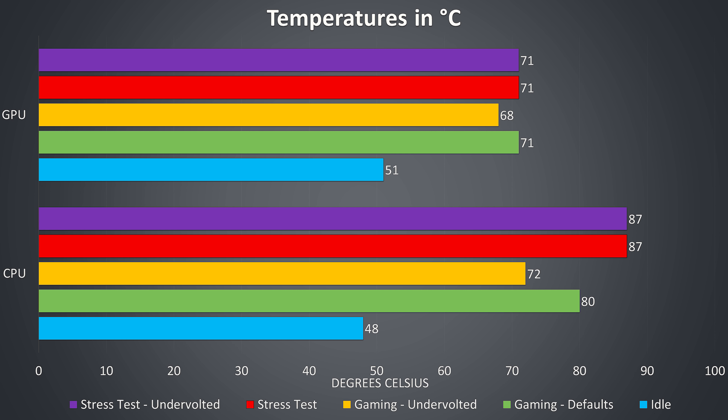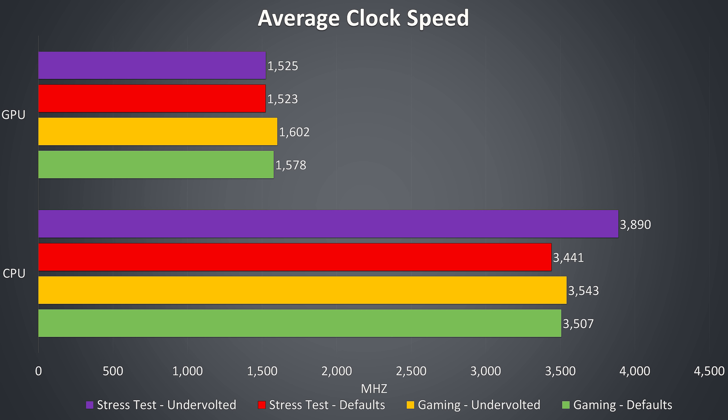Thermal testing was completed with an ambient room temperature of 18 degrees Celsius — it's getting cold here as winter has just started, so expect warmer temperatures in a warmer environment. At idle both the CPU and GPU were quite warm at around 50 degrees Celsius. While playing PUBG at default settings the temperatures rise but they're not too bad. If we apply a -0.150v undervolt to the CPU the temperatures drop back a bit, and we'll see how this affected clock speeds in the next graph.